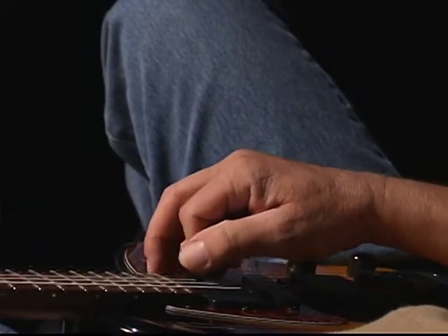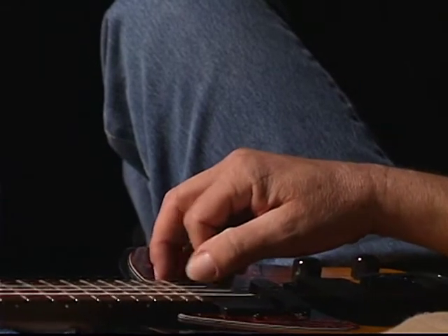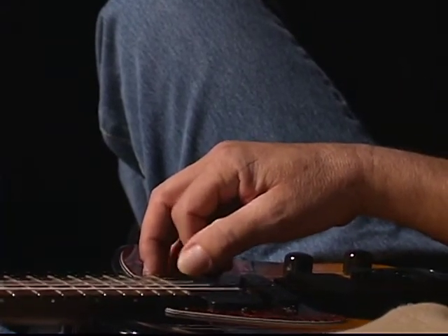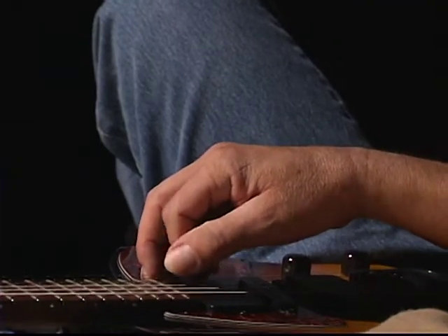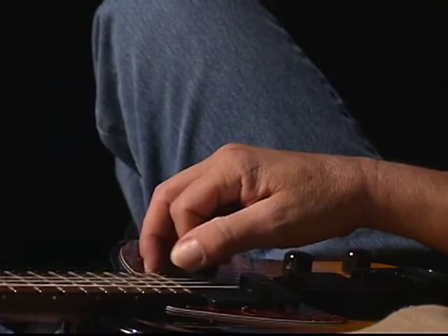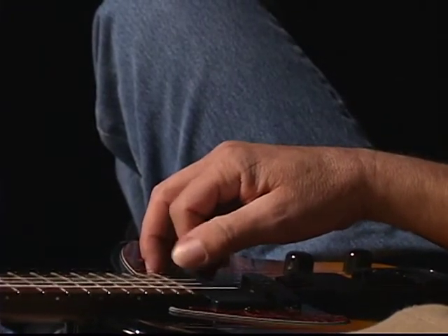The end result of this exercise is a tremolo. When you're executing it well and without looking at your hand, you can't tell which is a downstroke and which is an upstroke. It should just sound very smooth — this nice smooth tremolo — for as long as you want to do it. The way we get to that point is by playing alternate downstrokes and upstrokes: down, up, down, up.